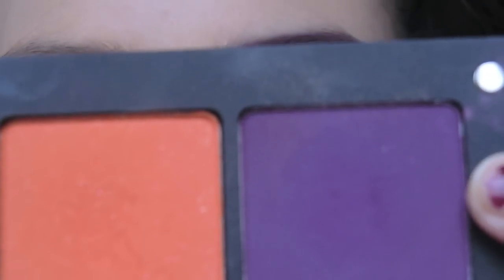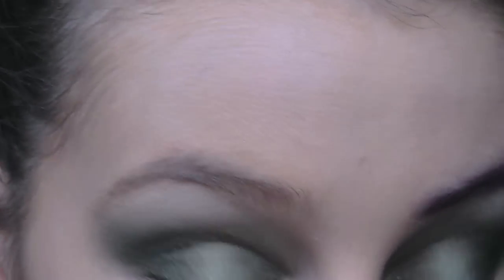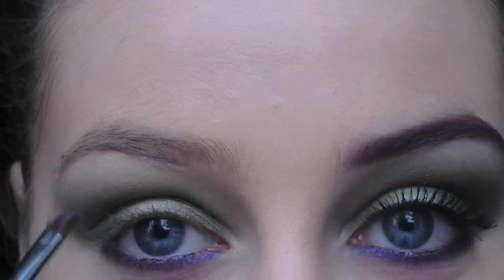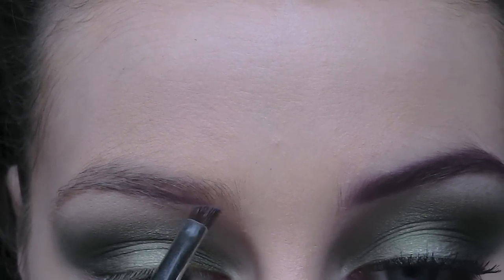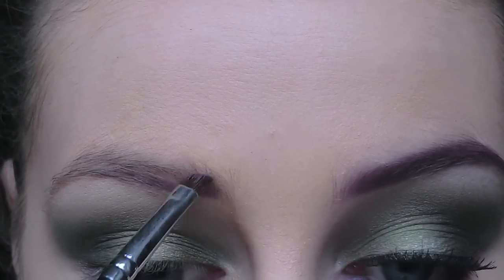Next, I'm going to fill in my eyebrows using this purple shade and an angle brush. I'll start on the bottom part of the eyebrow first, define that, and then flick the colour upwards.